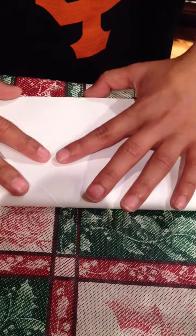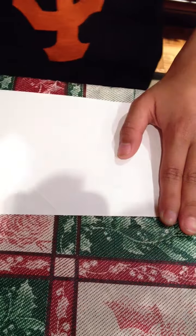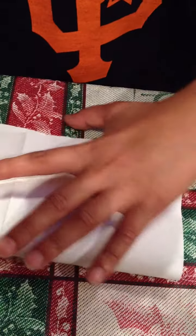So first off, you take the top and put it to the bottom. This is what I usually do to get a really, really precise crease.